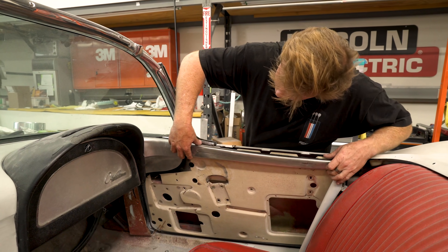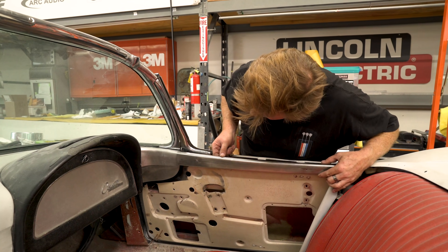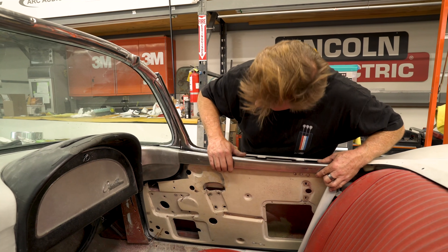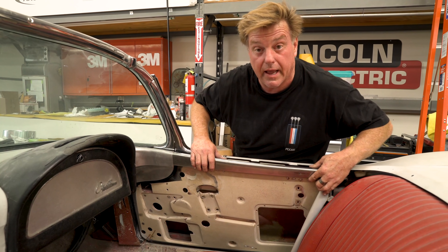See what that'll end up being? That'll be the top of the door now. The finished piece — it'll go from wide to narrow there. Just a little bit of handwork to do now.